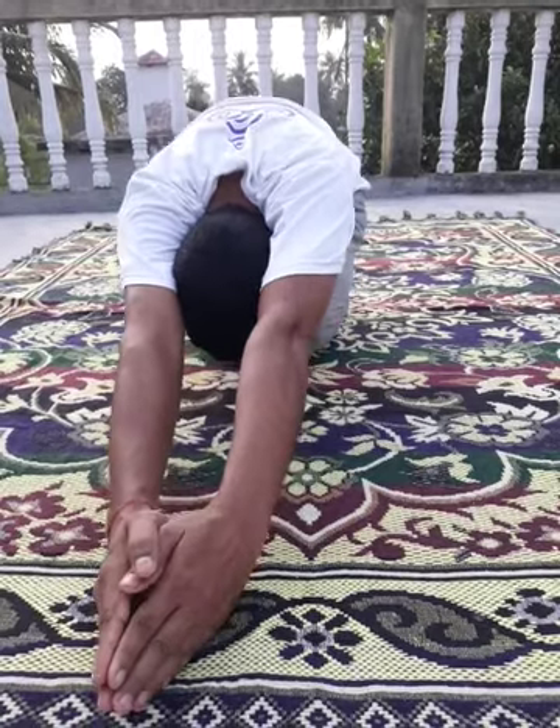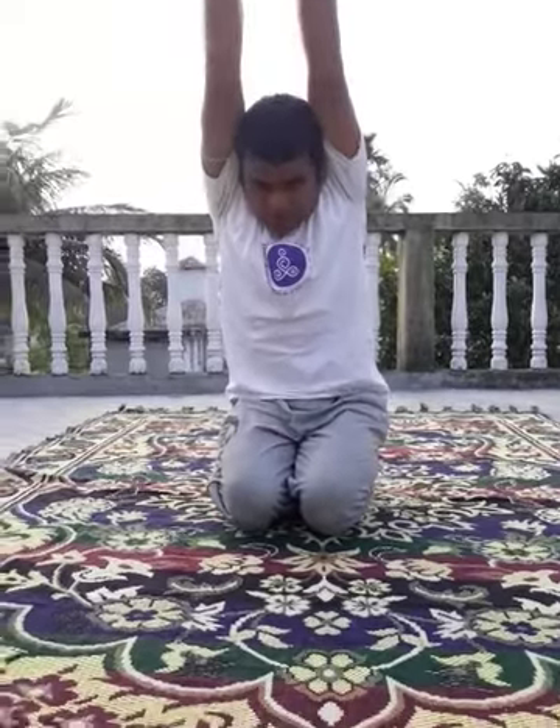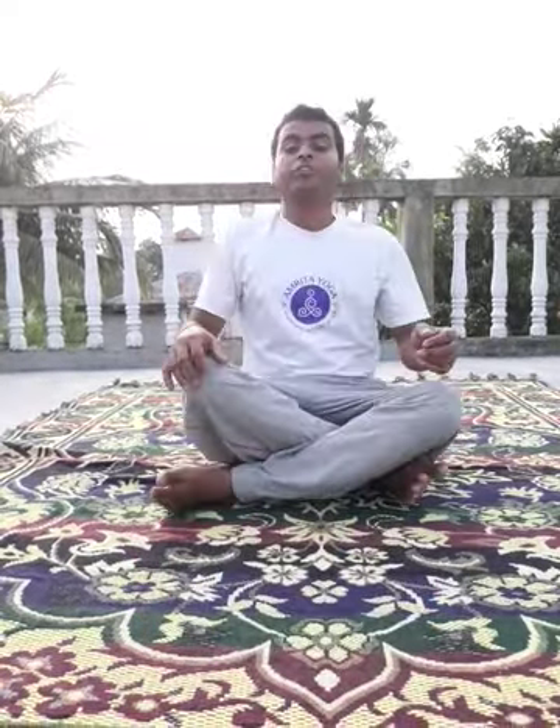Slowly come back. Slowly release your hand. Release your leg. This asana is very good for your leg muscles. This asana is very good for your spine. That's all for today. Hope you are enjoying. Keep practicing. Till then, Namaste. Help your student. Keep moving up. Thank you.